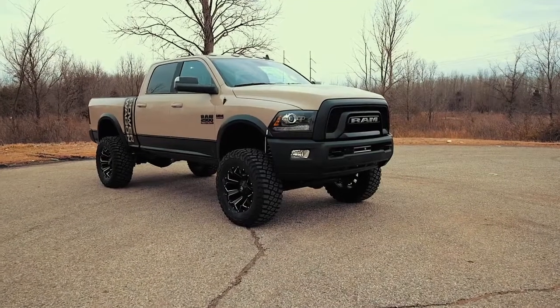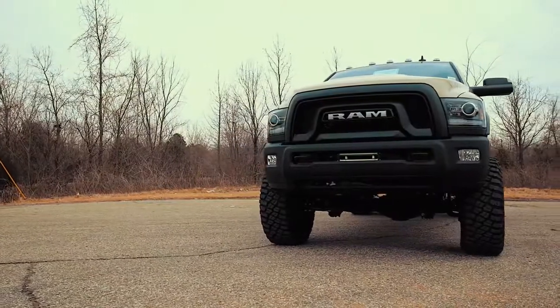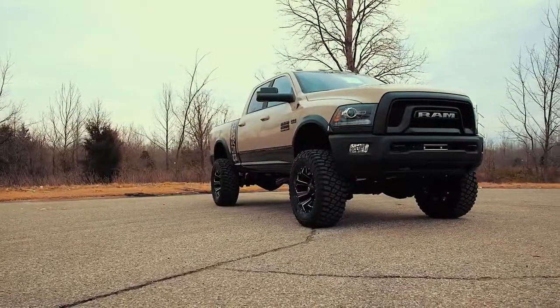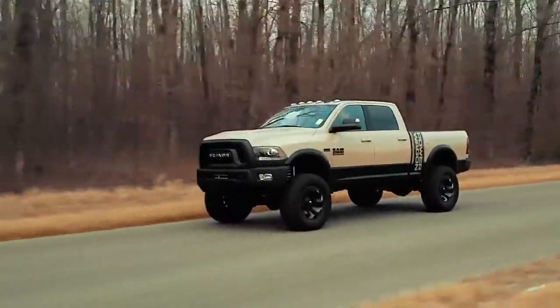Complement your Power Wagon's aggressive, good looks with Rough Country's 4.5-inch suspension lift kit. This kit was engineered to retain your Ram's impressive factory specs, while bumping up performance and durability where it's needed most. The result is a lifted beast, with a mean profile and lush ride quality that'll make other Ram owners jealous.